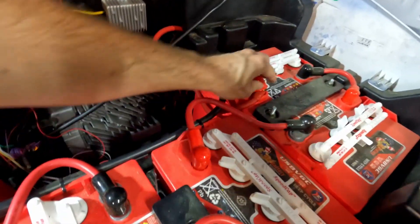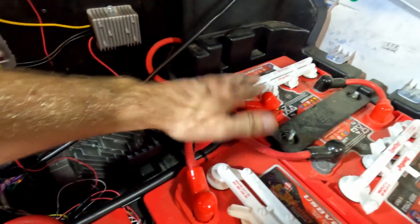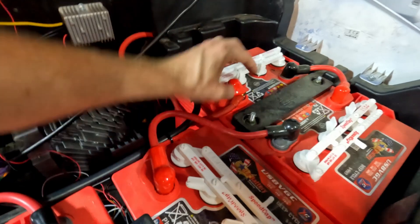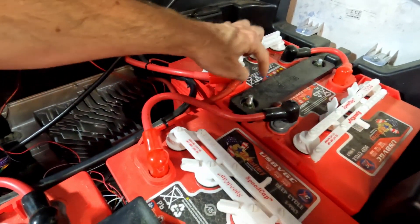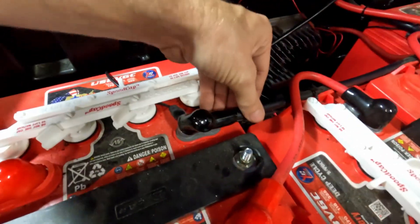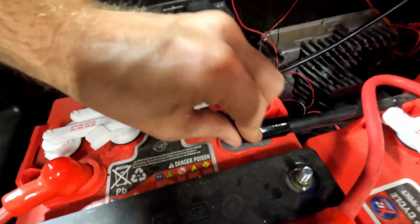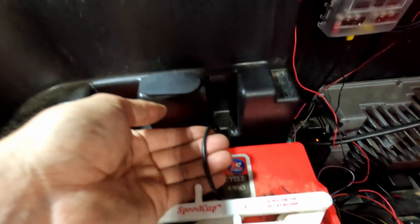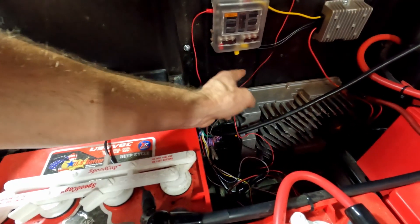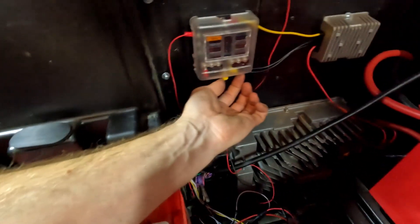I probably should have mentioned this earlier, but the positive terminal is where you want to connect — over on the driver's side where the red wire for the motor controller is. There are different means of attaching to this, including nice little blocks that give you an extra terminal for additional wire connections. Over on the passenger side where the big thick negative cable is — that's your negative controller wire — and I've just tapped in for the negative there with a 16 gauge wire running to the ground on my fuse block, with both ground wires tied in together.